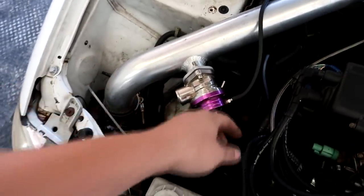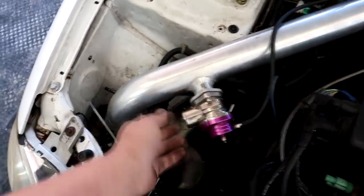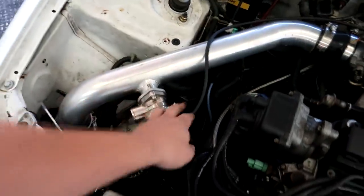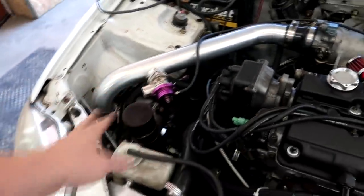I moved the vacuum line to the top and the car started idling differently. Also, when the line was on the bottom, this was a huge vacuum leak — I could plug it with my hand and actually chug the motor down a little bit. Got that straightened out.